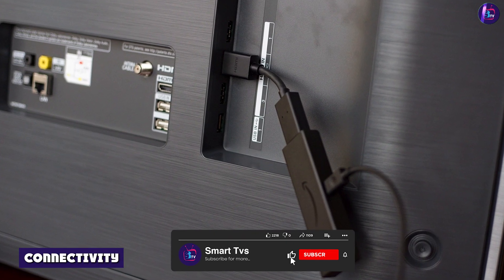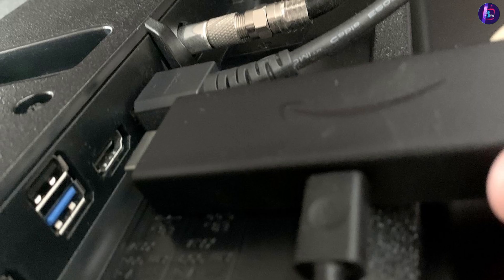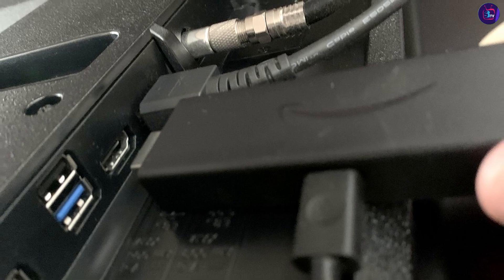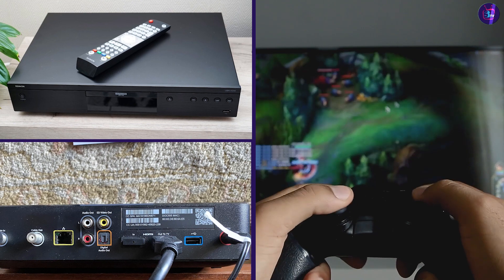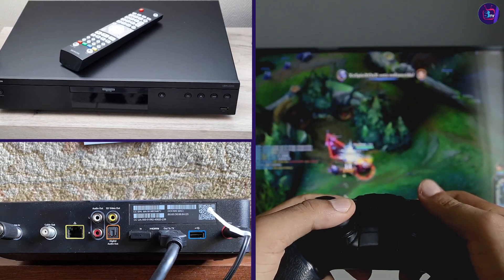Connectivity — HDMI and USB ports. The Amazon Fire TV 50 Omni Series includes HDMI and USB ports, allowing you to connect external devices such as a gaming console, cable box, or Blu-ray player. This makes it easy to access all your entertainment options in one place.